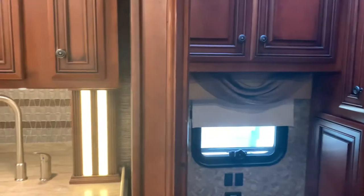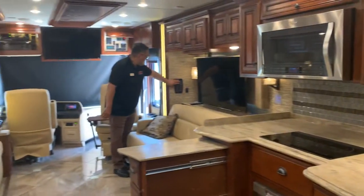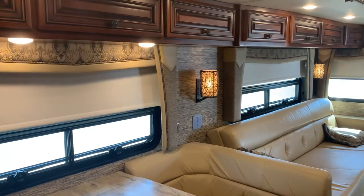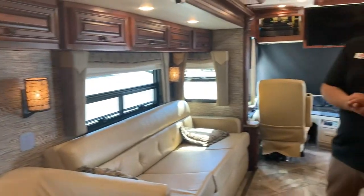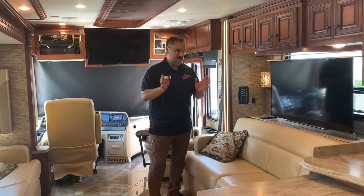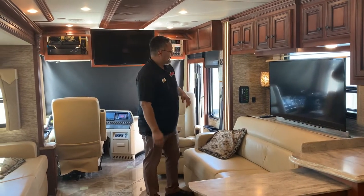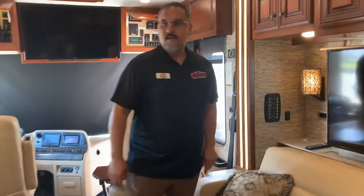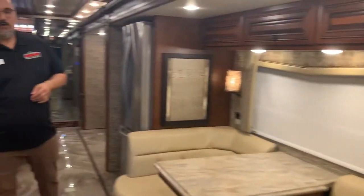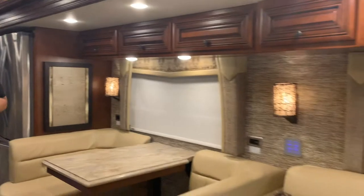This coach does come with power shades. At the end of the day when you're ready to hit the rack, you don't have to go down and close each individual shade. You just come over here and push one button and you can shut it all down — all the shades come down.